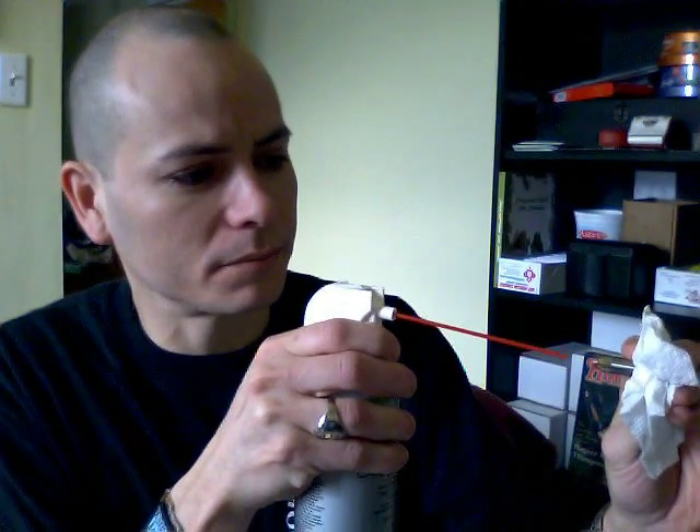I've found the easiest way: take a paper towel, take some compressed air and just give her a shot. See that? That's just some gunky old nicotine juice, and this basically just blew it all out.